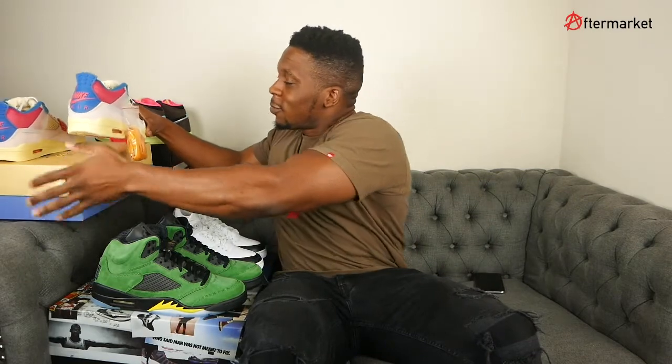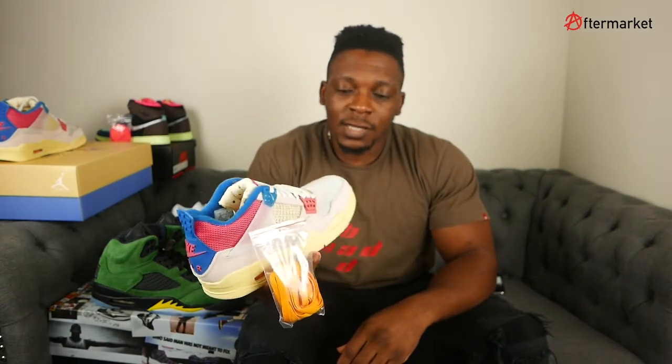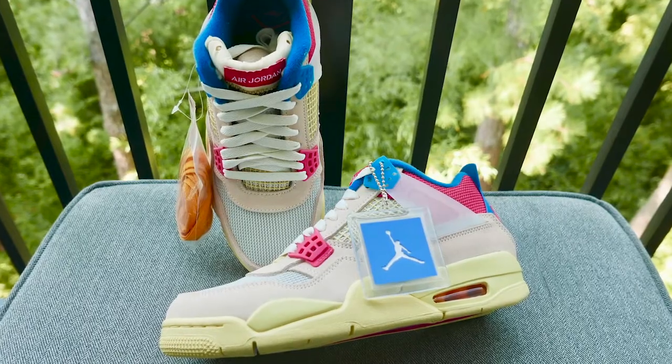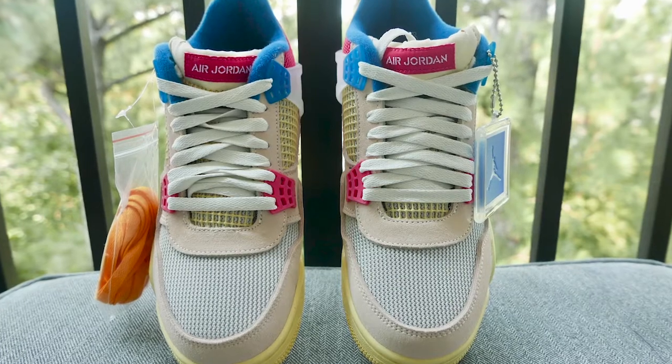We're going to start off with the Union Fours — 'Don't Fall On Me.' My buddy Mike doesn't really like these, but I like these shoes. They were highly coveted, very hard to get, and you can see why. The tongue is a lot different than the classic Jordan Fours tongue — it looks like it's kind of tucked in. I like the upper and the mashup of different colors. It's a brighter color block, but it's a fun shoe. Let me give you guys a little spin of it.